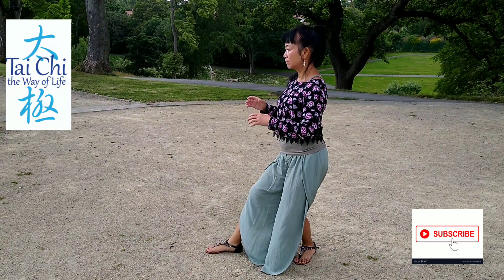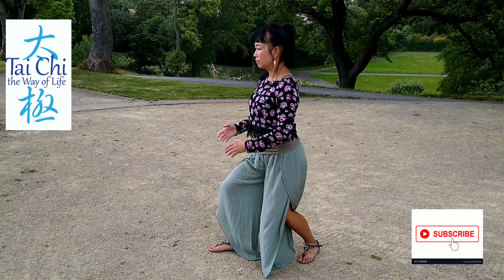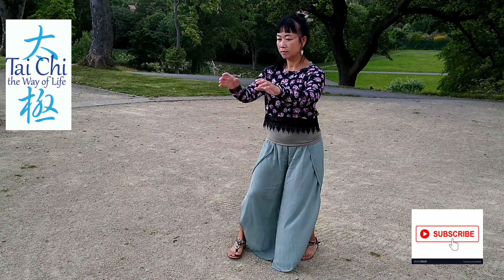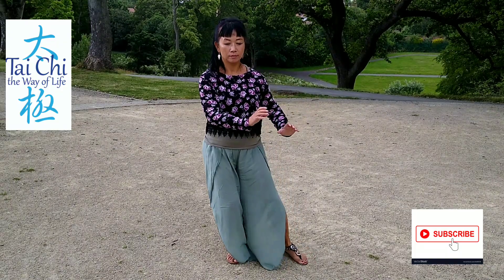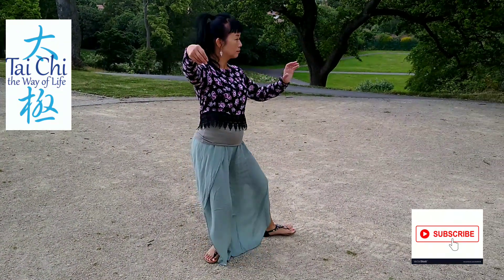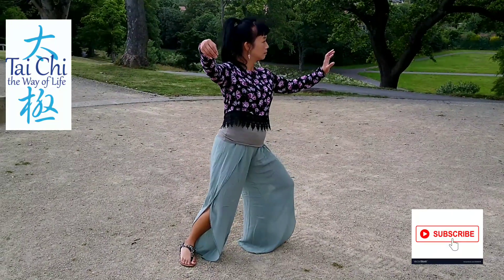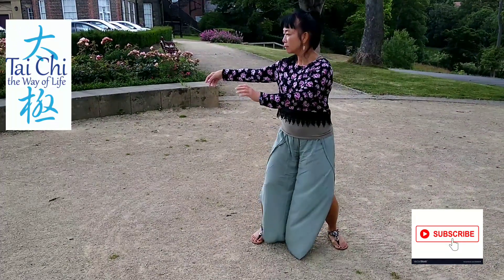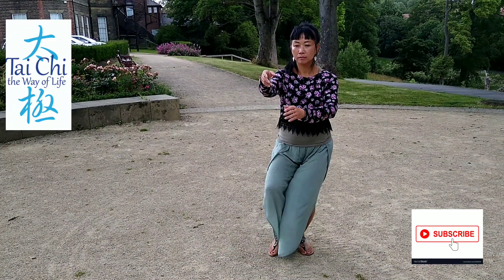Hello, this is Wendy from Tai Chi the Way of Life — that's where you can find me on Facebook. My YouTube channel is called Wendy Chan Tai Chi. If you would subscribe by clicking the subscribe button at the bottom of this video, that would be really appreciated.